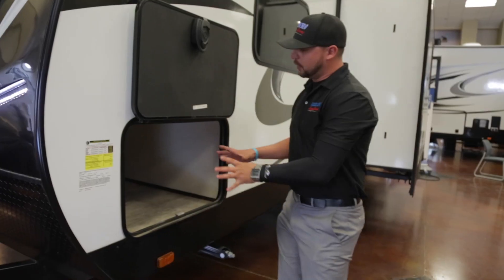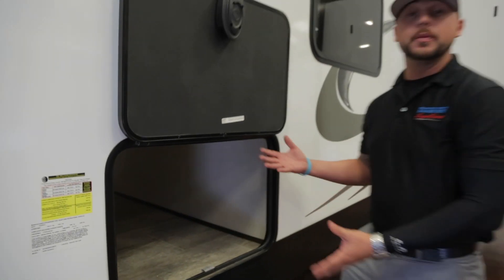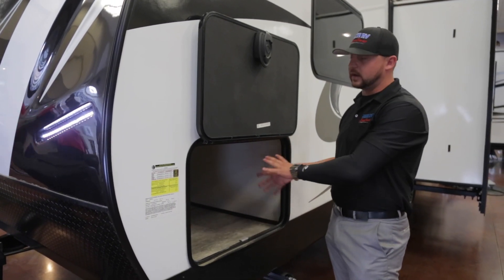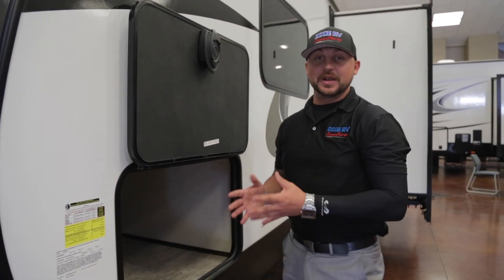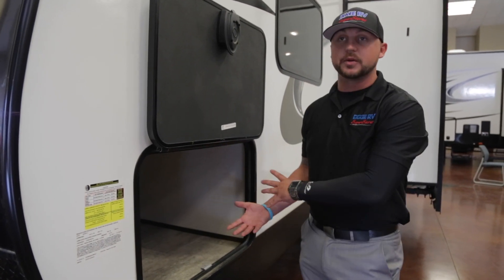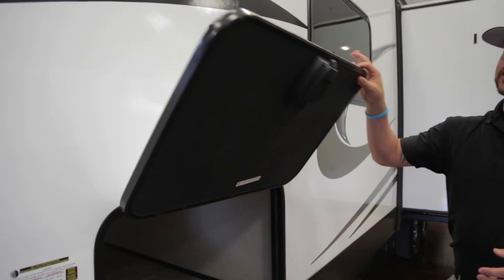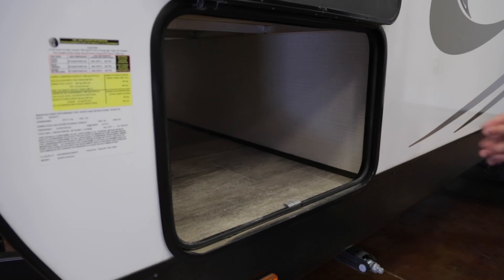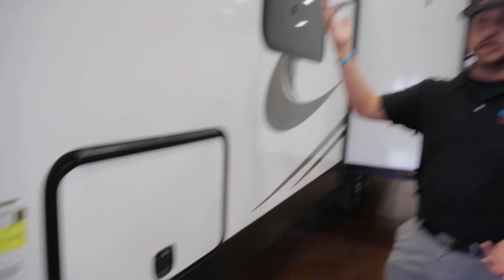Moving around the side, you have a fully pass-through storage unit which is also accessible through the bed — so if it's too cold or hot outside and you don't want to go out, you can access the pass-through storage right from your bedroom. This is a magnet latch so you can use both arms to load and unload. It's also a slam latch, so no matter how you slam it you're never going to break it.